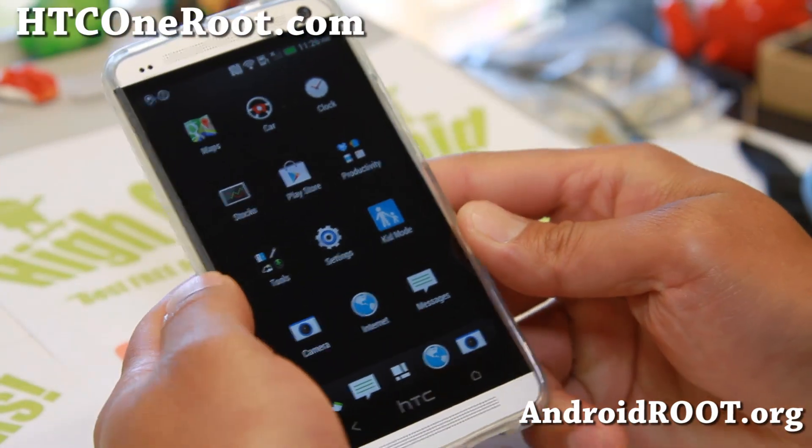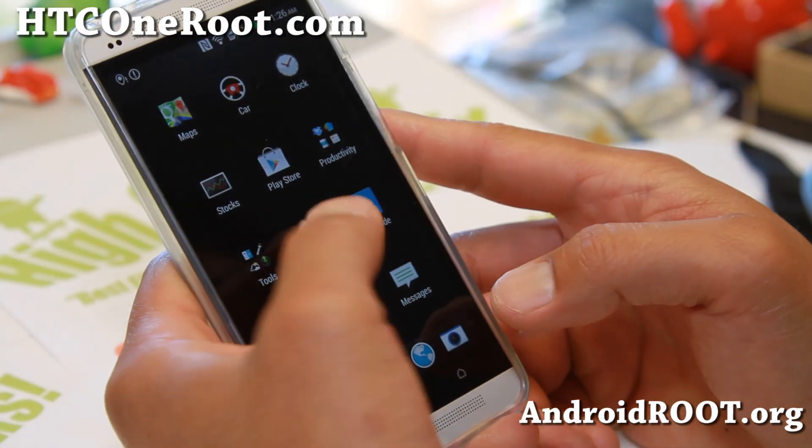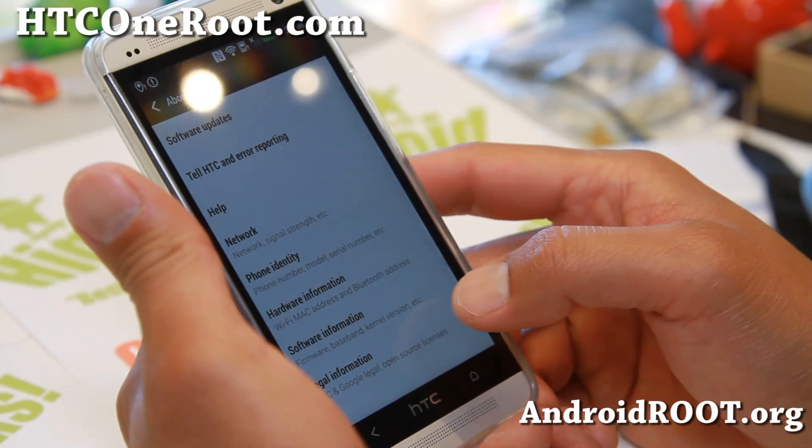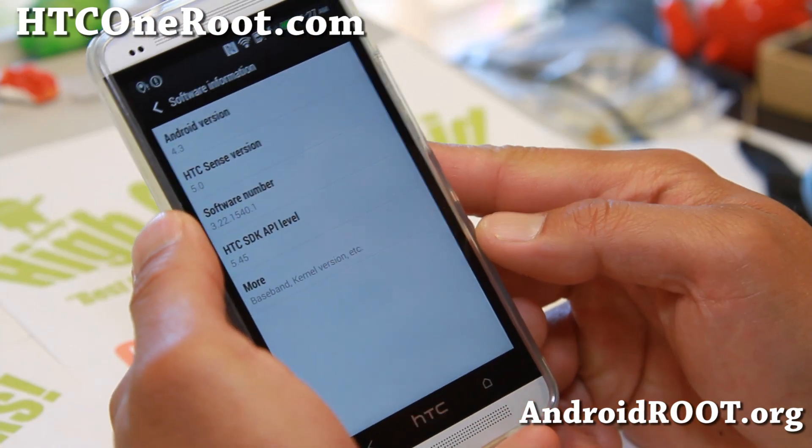Hi folks, this is Max from hcc1root.com for this week's ROM of the week. Check out Android 4.3 Rooted ROM here, Android 4.3.